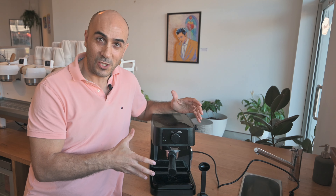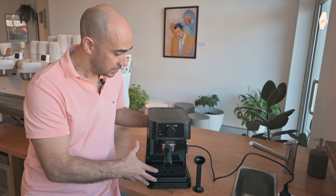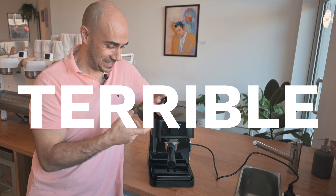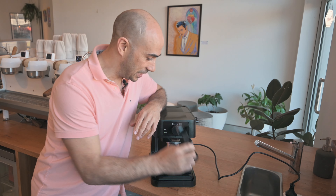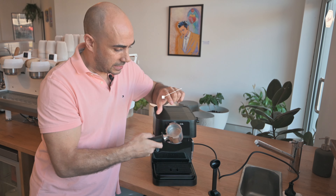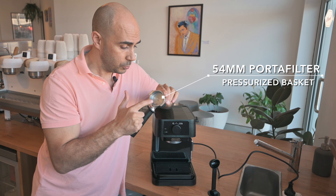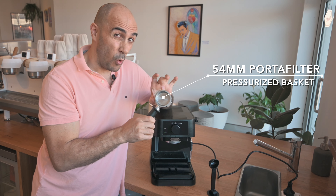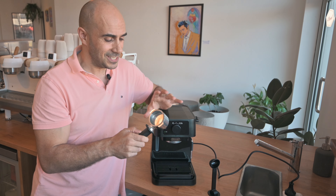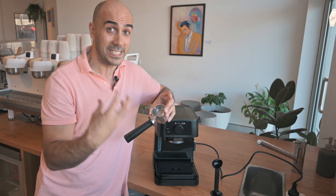Here it is in all its glory. Nothing super fancy, but it's a tight little unit with a very small footprint. The tamper is the first thing I noticed — it's terrible. But that's fine, we're going to see if we can upgrade that. The portafilter is not bad. It comes with pressurized baskets, a single and a double — I'm only going to use the double. The portafilter is only 54mm wide, which is one of the problems with these little appliance machines: the basket isn't a standard size. So when you go to buy accessories down the track, like a better tamper, make sure you look for 54mm and not 58mm, which is the standard.